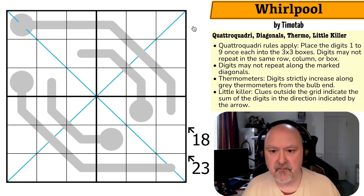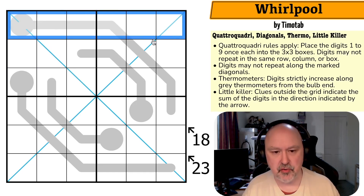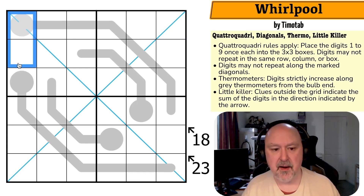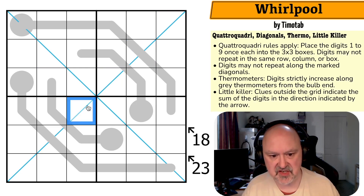Quattro Quadri puzzles are not standard Sudokus — they are a variant on normal Sudoku rules. Quattro Quadri rules apply, so we have to place the digits one to nine once each into the three-by-three boxes. Digits may not repeat in the same row, column, or box. We've only got six digits in each row and column, and we may not repeat digits in rows or columns, but we do not know which digits will end up in the rows or columns. Digits may not repeat on the marked diagonals.